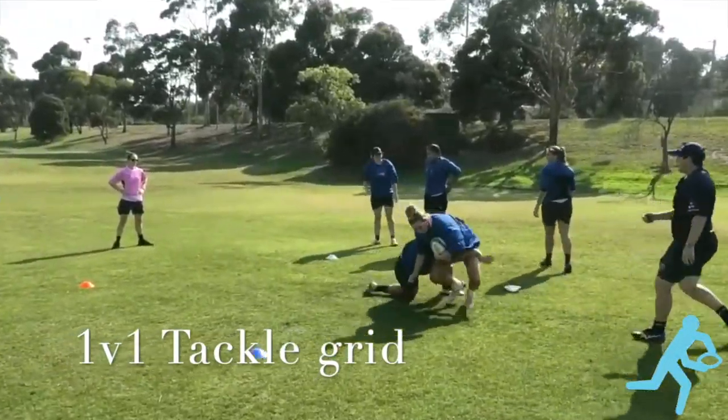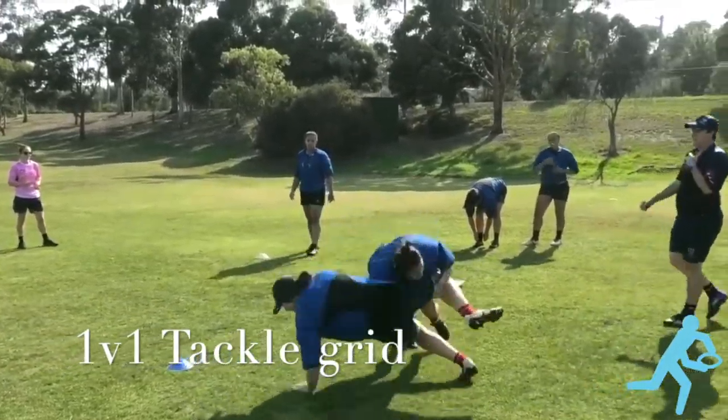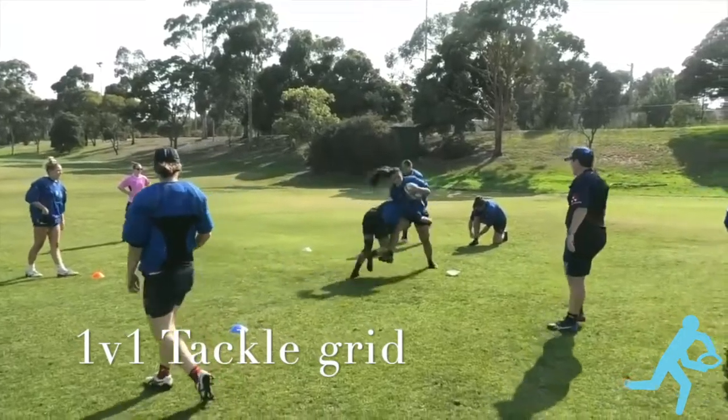Key points are: take the space first, get in nice and close, dip, get contact with shoulder, wrap the arms, chase your feet.